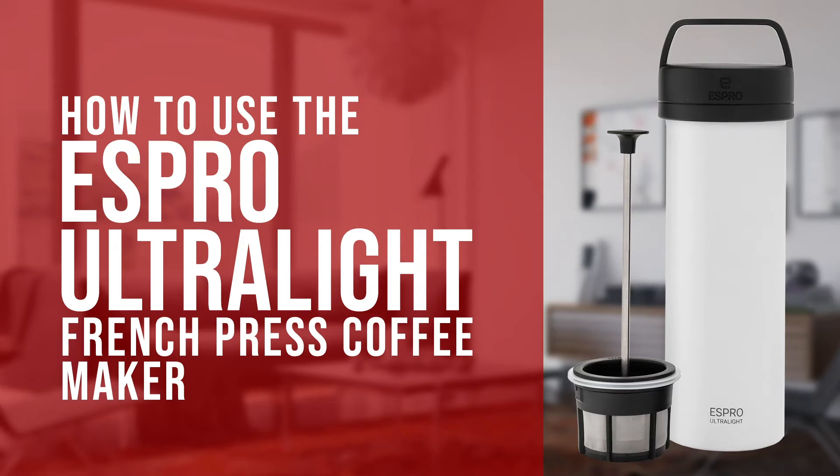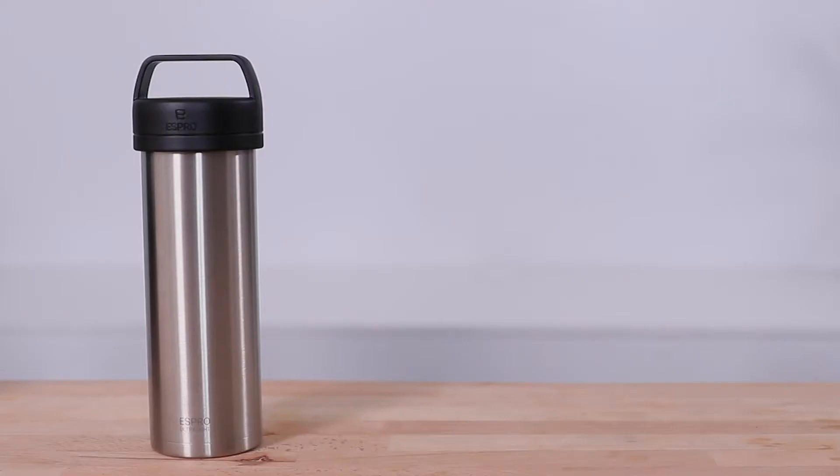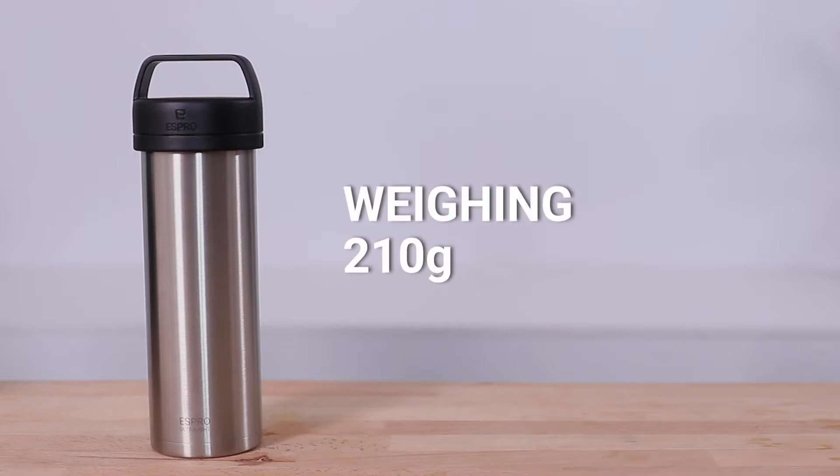Hi everyone, Joshua here with Barista Warehouse. Today we're making French pressed coffee using the Espro Ultralight Press. Now when they say it's ultralight, they really do mean it — the ultralight weighs only 210 grams in total.